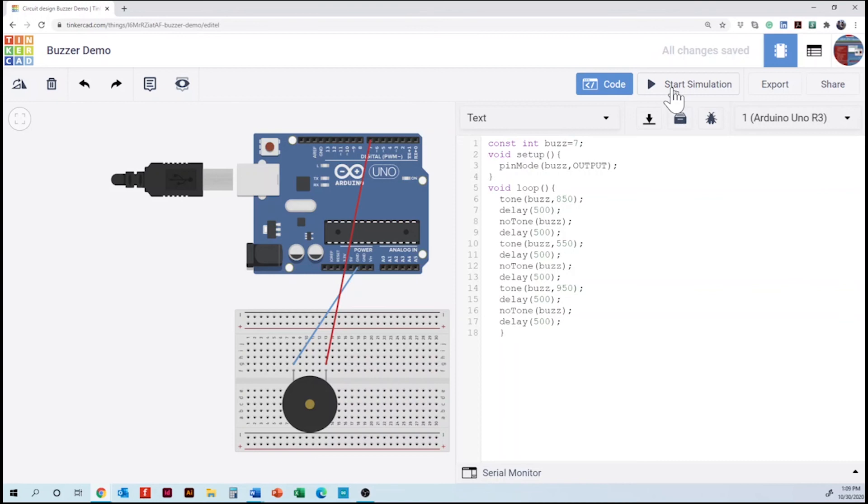Thank you for participating in this tutorial for Tinkercad on the buzzer. It's a pretty straightforward project. You can build this with your Arduino Uno and follow what you've done here — you can actually build the physical prototype pretty easily as well. Thank you for watching. Our next project is how to create a dimmer switch using potentiometers and LEDs.